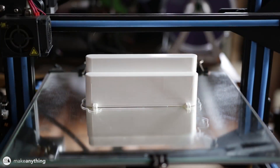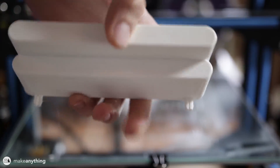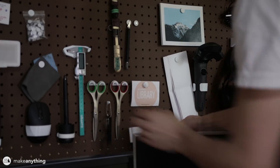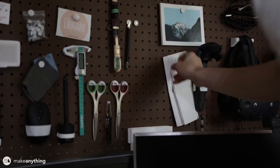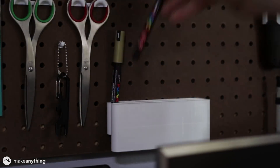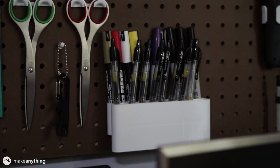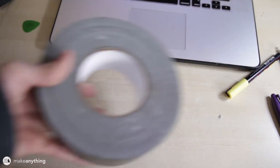Here's the pen rack a few hours into the print on our CR-10S, and here it is all finished up. It looks pretty solid — that Matter Hackers Build filament does a great job, super clean. I'm going to put it right here next to my other office supplies, scissors and such, nice and easy to access. I'll stock it up with all my pens — yes, I do need that many Pilot pens because I love them and I do a lot of sketching.